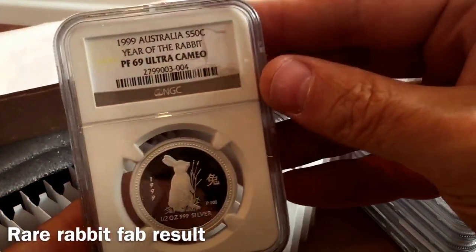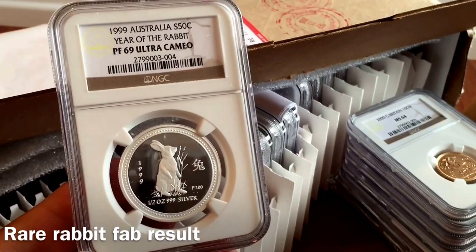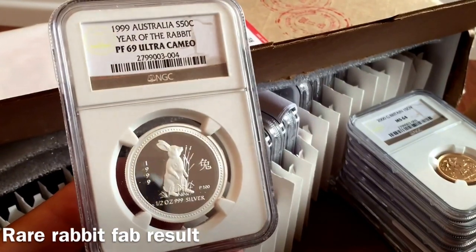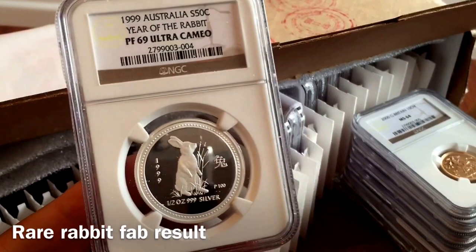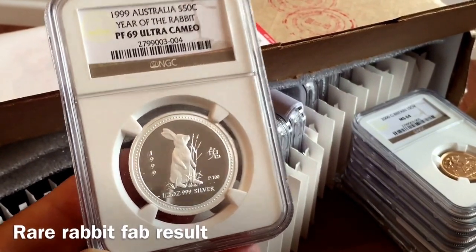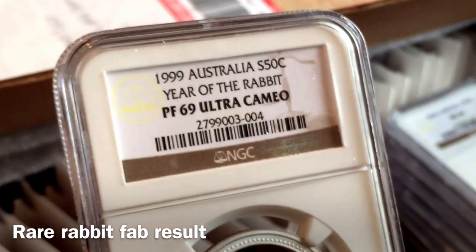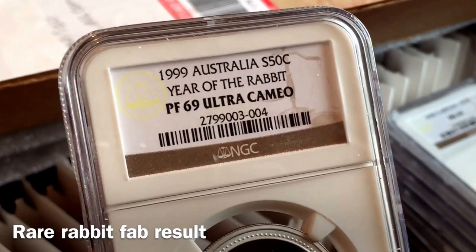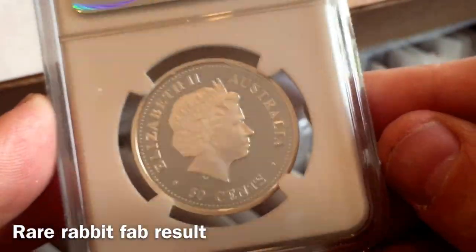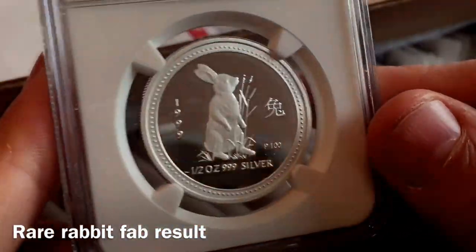This is an interesting one. I bought it from a German trader — the box was absolutely untouched, totally brilliant condition. The only thing it didn't have was the COA, and all my other half ounce proofs have a COA with them. So I decided to have this one slabbed, because there aren't very many of these that have been slabbed. It's a rare coin anyway. I believe there are no PF70s, so this PF69 is the finest of the few that have been slabbed so far. It's a 1999 Year of the Rabbit half ounce proof coin. Very pleased with this.